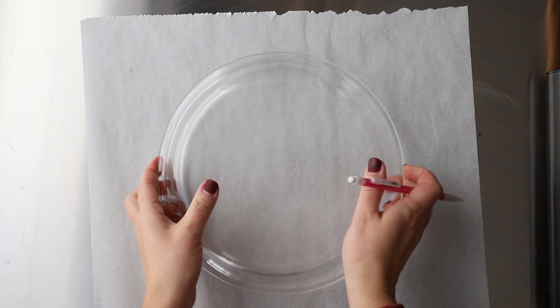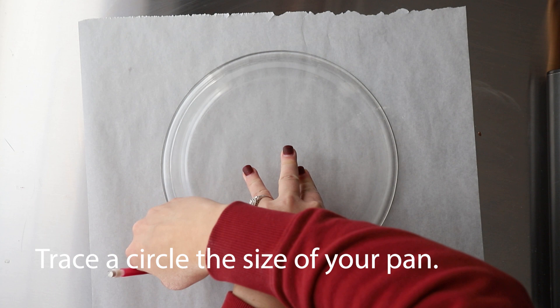With this method, what we're going to do is actually create the lattice topping separate from the pie itself. You'll start by turning over your pie pan and tracing it onto a piece of parchment paper. This is going to create a lattice top that's a little bigger than your pie, but that's great because we want to be able to trim it down.